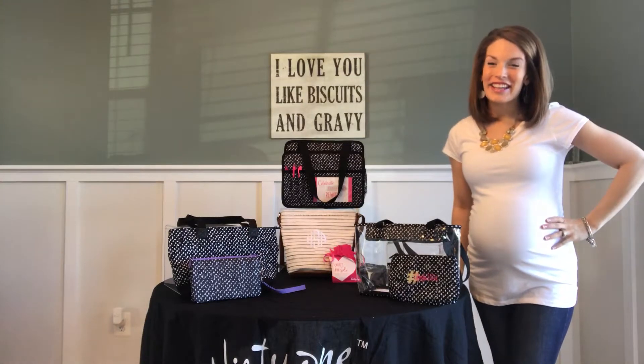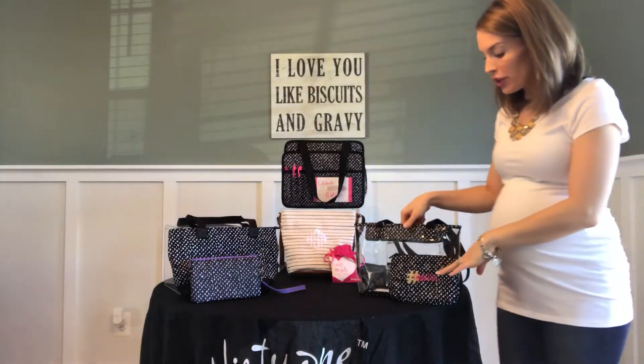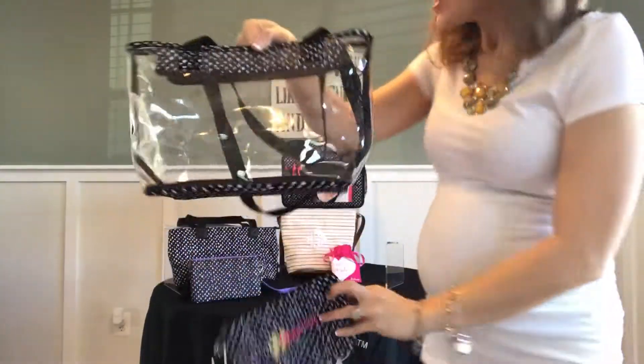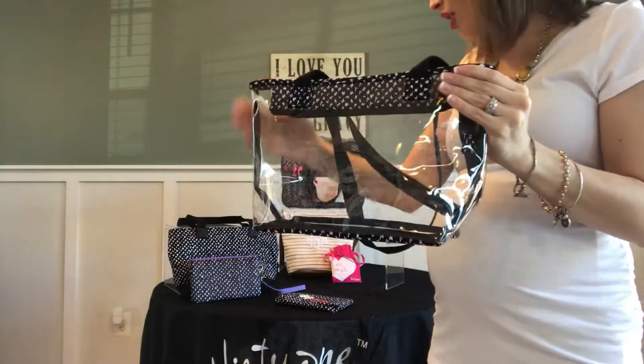Hey friends, Heather here. Thanks for tuning in to Heather's Bag. Today I'm sharing with you 31's Clear As Day Duo — I'm wondering where it got its name. So let's take a look and see what the Clear As Day Duo has to offer.